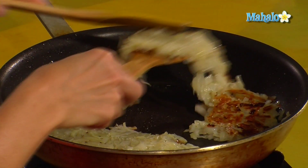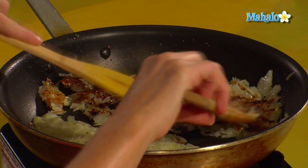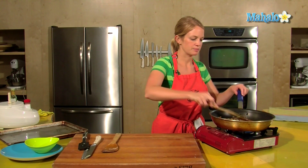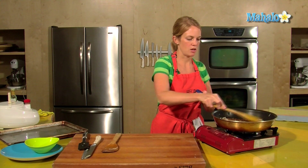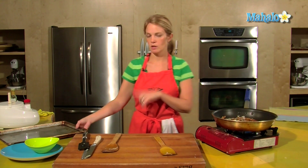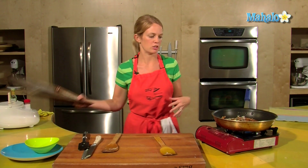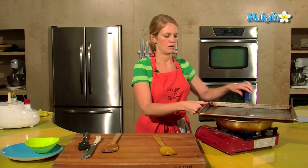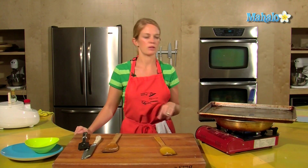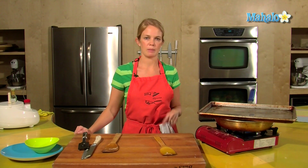If you want to just do it in a bunch of pieces, that's okay. Press them down so we get nice thin potatoes and as much crunch as possible. Because they're raw, I want to put a lid over the top to ensure they are fully cooked. Just leave that there so they'll get a little bit of steam in there, but not too much to take away the crunch. That will be another 10 minutes.